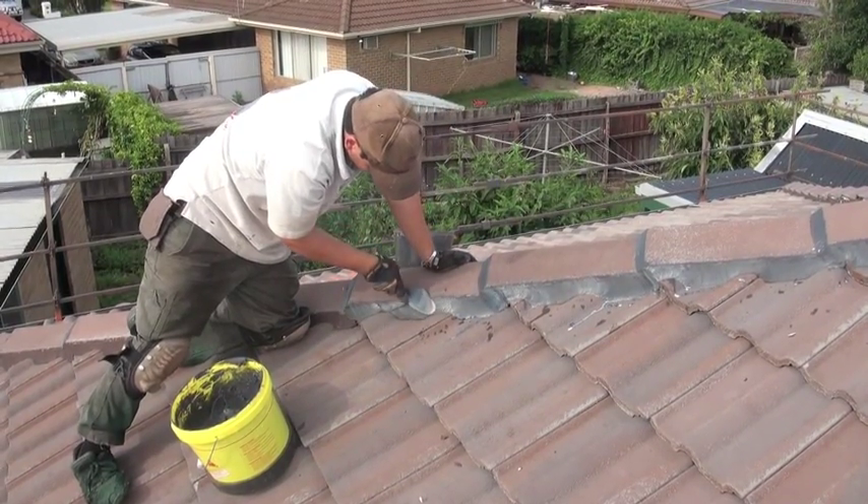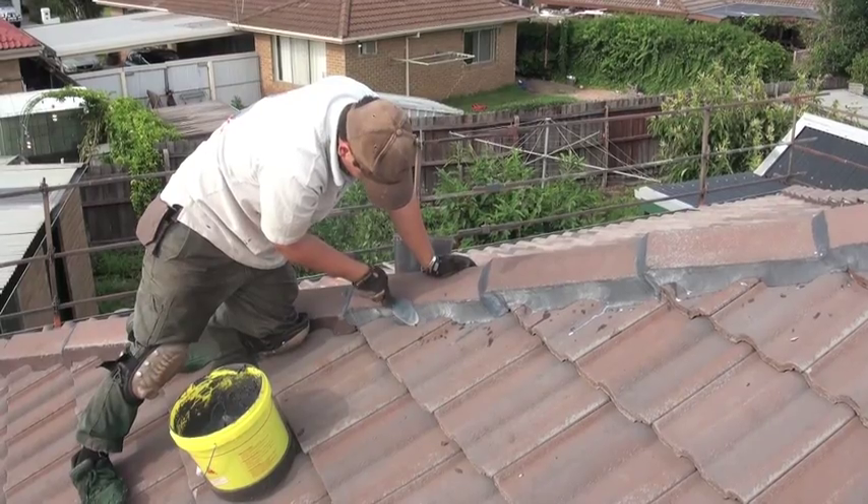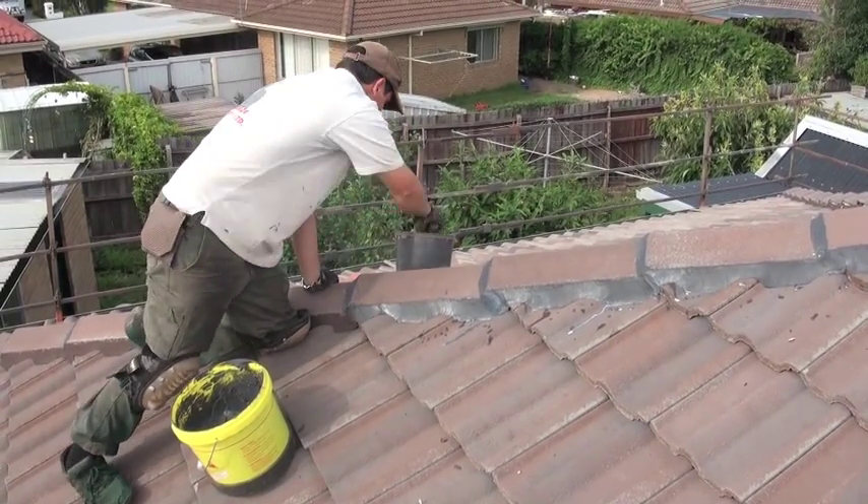The pointing is then fully reconditioned using our premium flexible roofing compound.